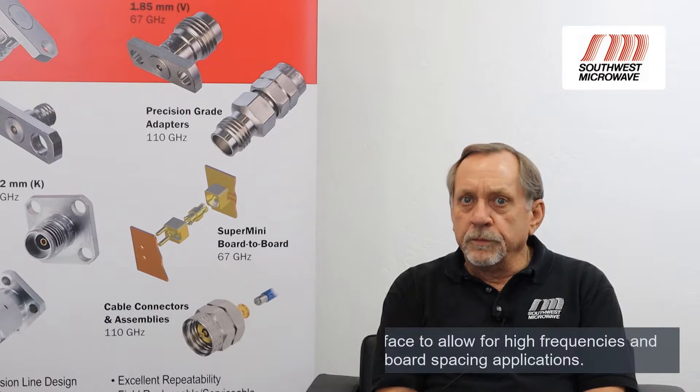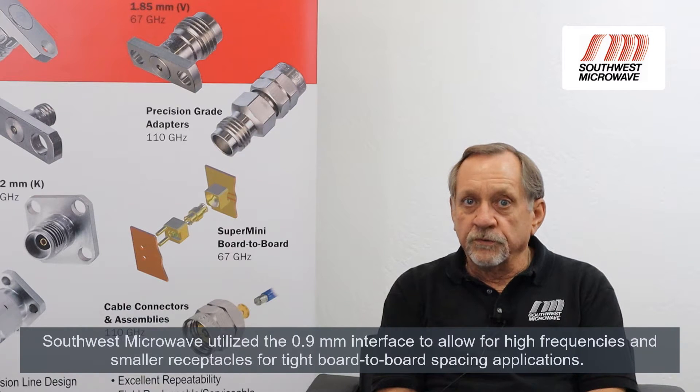To address these issues, Southwest Microwave determined we had to take a ground-up design approach. We followed the same board receptacle to bullet to board receptacle concept, but we started with our .9mm connector interface, which allows us to go to high frequencies when required and to make the connectors very small when tight board-to-board spacing is required.